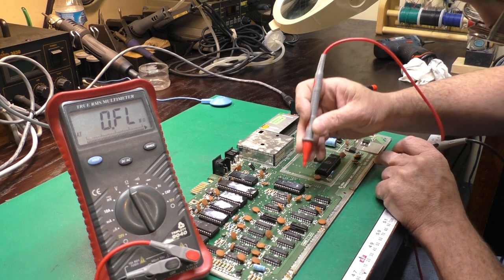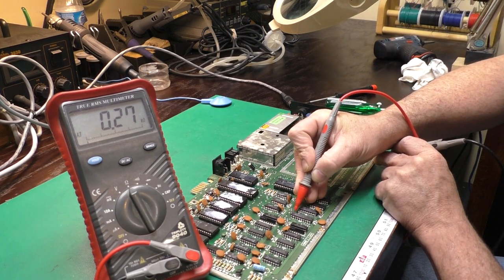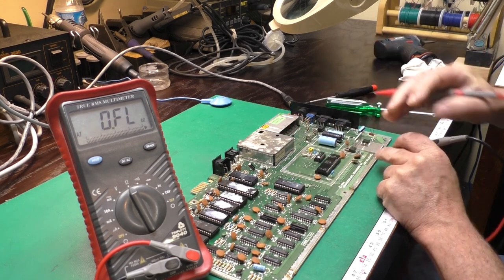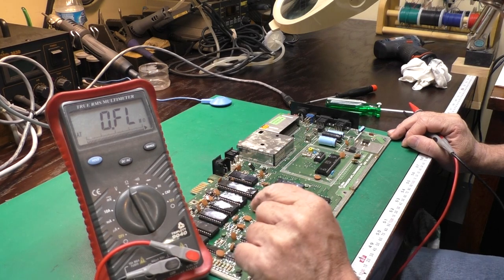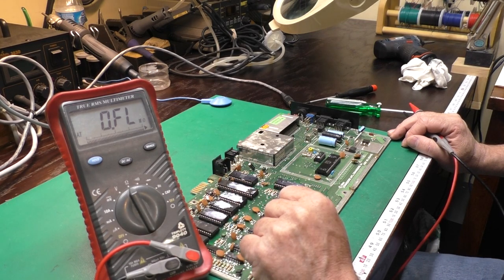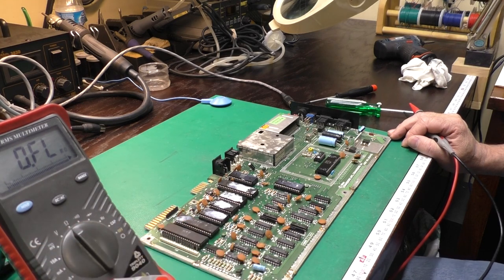We'll pick one of our logic chips and check the 5-volt input — that's okay. So we've got no shorts. We should be safe to go ahead and power this guy up and see what it does or does not do. Let's do that.